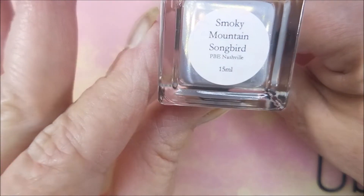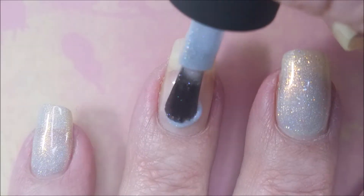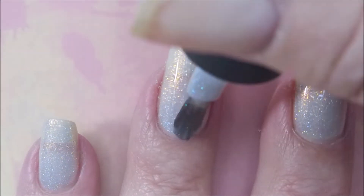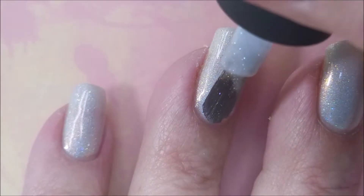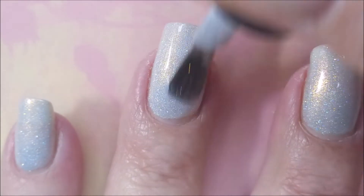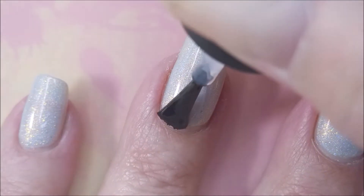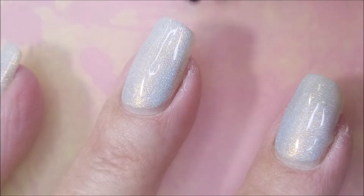I'm starting off with Kathleen & Co Smoky Mountain Songbird. This is one of my Nashville polishes from the Polish and Beauty Expo this year. It's almost like a grayed white with a ton of shimmer — almost like a bluey gray white. I'm going to top it with I&M's Out the Door. Two beautiful easy coats and then my top coat, get it to dry down so we can do some birthday nails for our birthday girl.